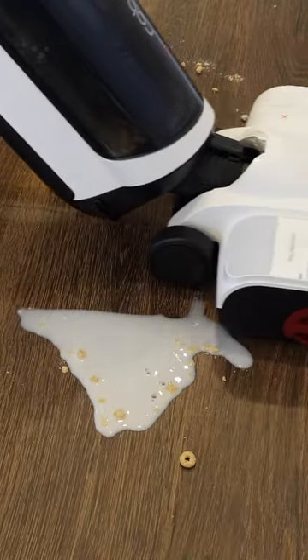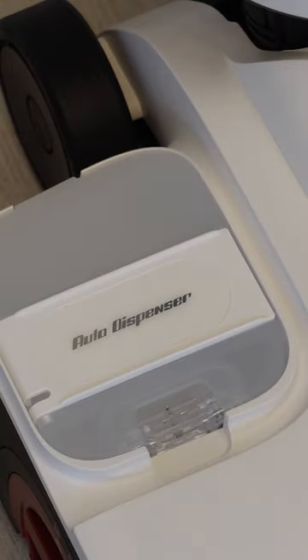Yet they differ significantly. The Dyad Pro focuses on powerful cleaning and automation, including an auto-cleaning solution dispenser.